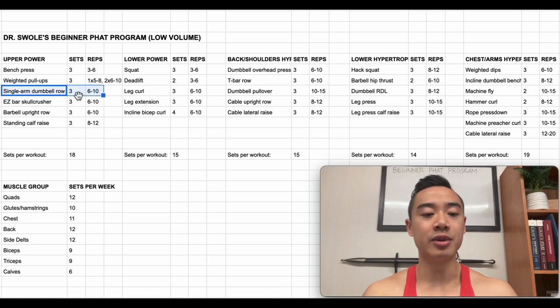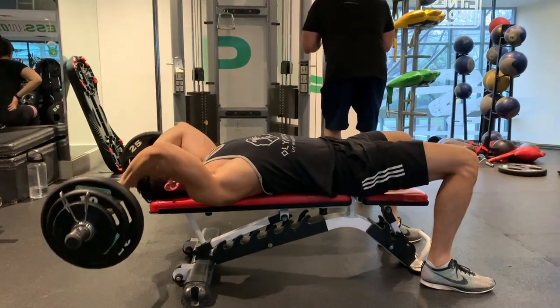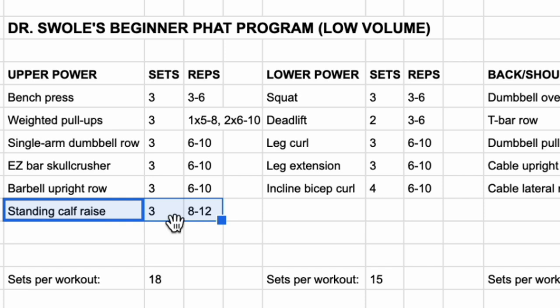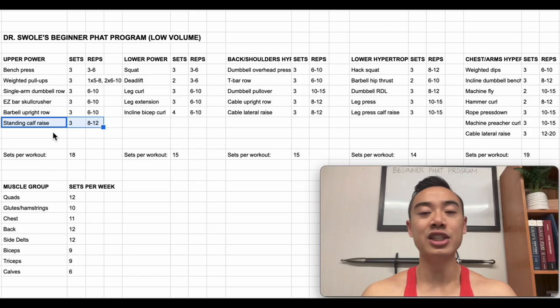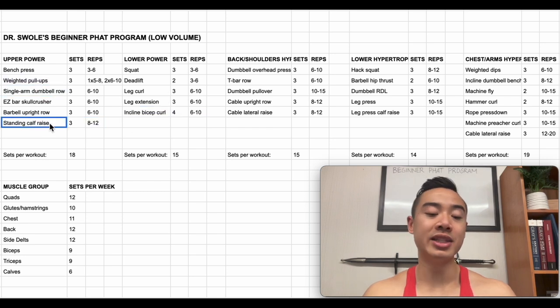Then we have single arm dumbbell rows for the back, three sets of six to ten. Since this is a power day, I really want you to focus on going heavy on these. Then we have easy bar skull crushers for the triceps, three sets of six to ten, followed by barbell upright rows for the side delts, three sets of six to ten. Finally we have standing calf raises for the calves, three sets of eight to twelve. You'll notice I've swapped calf work with bicep work on lower and upper body days at the beginning of the week. This is so I can train my biceps when they're fresh on lower body day and not when they're fatigued after back work. Calves basically just get swapped as a placeholder so your lower body days don't get too long.